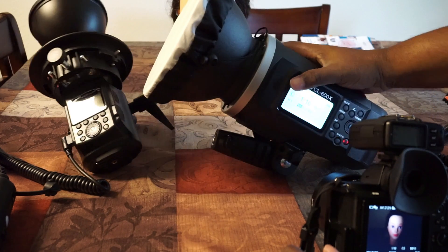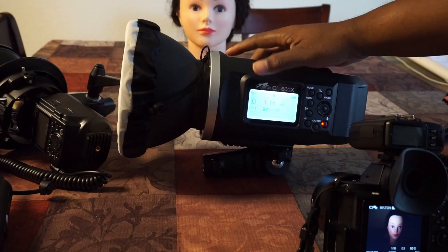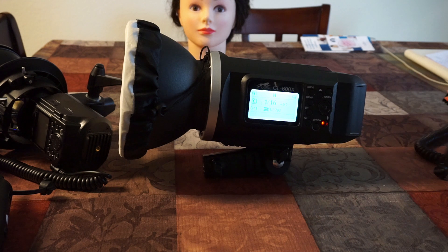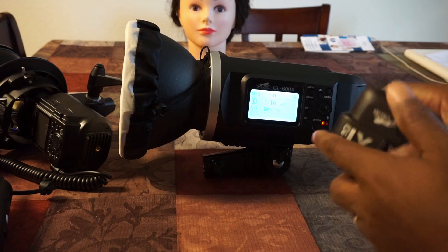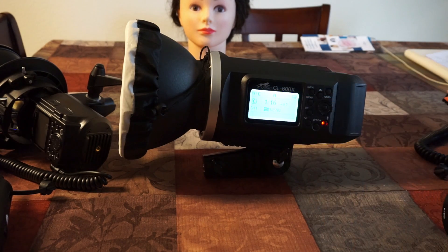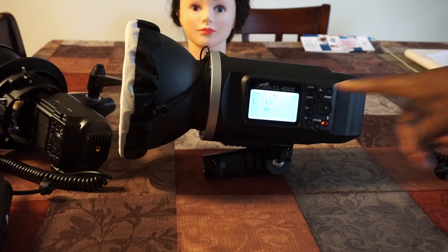This one is the 600-watt — it does the same thing. This is the manual version; there's also a TTL version. It fires with the trigger. It also fires with the Canon trigger — it turns to 'C' up here. With the Nikon trigger it turns to 'N.' And with the Sony trigger it turns to 'S.'